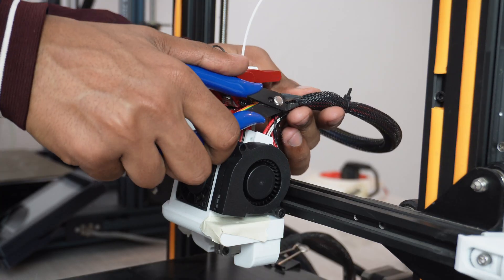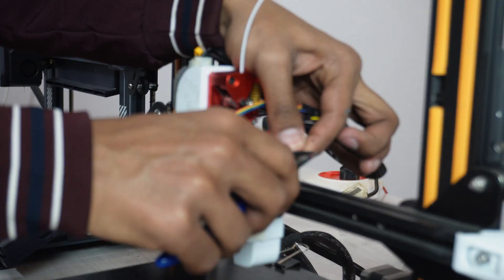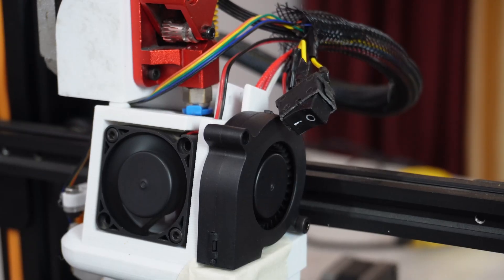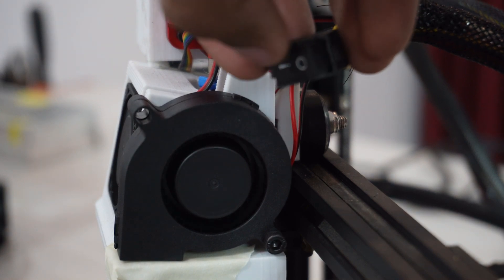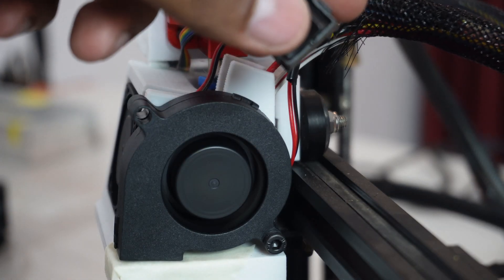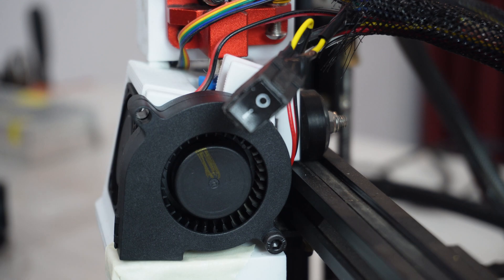I found a temporary solution by adding a manual switch directly on the fan. Now I can easily turn the fan on and off. It's a temporary fix until I change the board, because controlling fan speed properly is important for print quality. Since I spend most of my time in my room near the printer, I can just walk over and click the switch — so it's manageable for now.